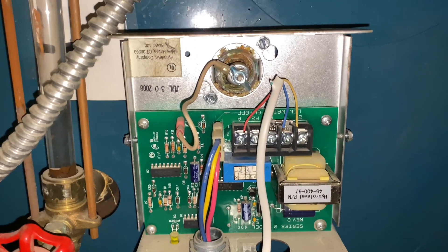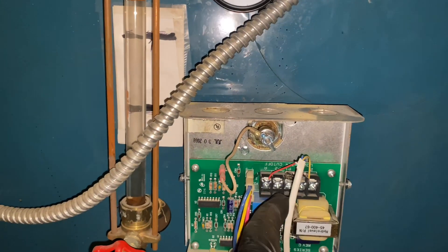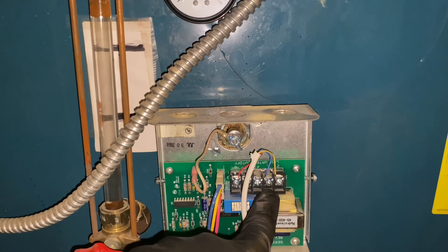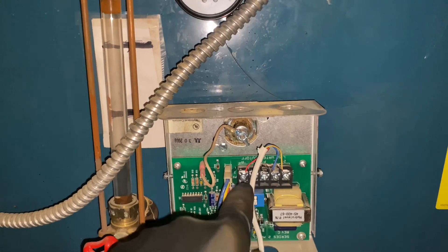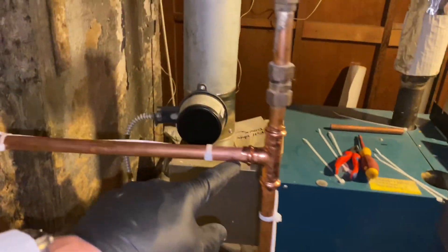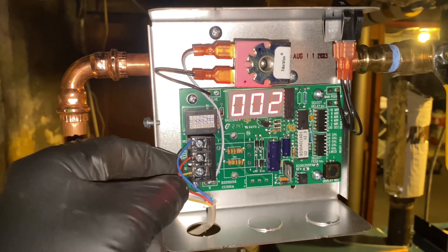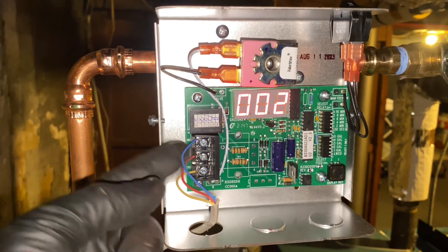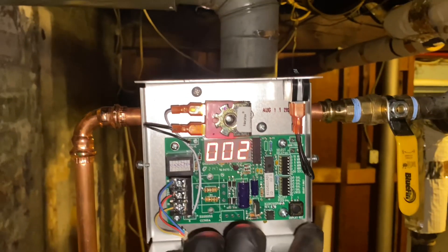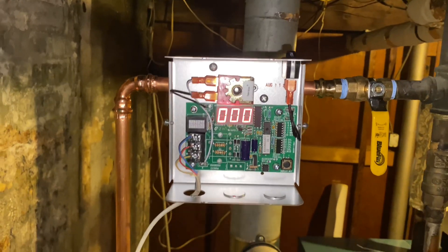We ran five conductors but we're only using three. We have one, two — one is neutral, two is line. A is alarm. I ran some thermostat wire up along here, zip tied it, and went to here. Inside I have my feed — which is neutral on that one, yellow — and two is hot right now. We're on two. Let's reset that to read zero. So now we have zero gallons.